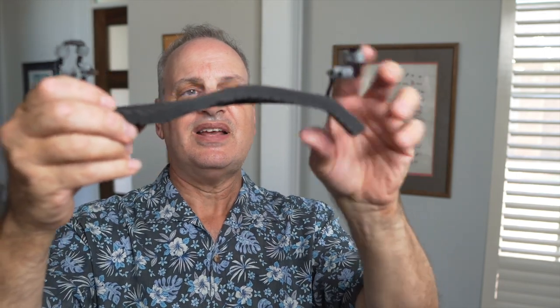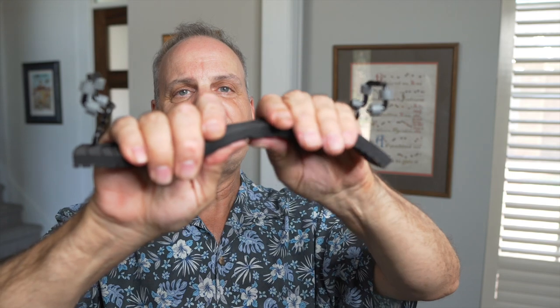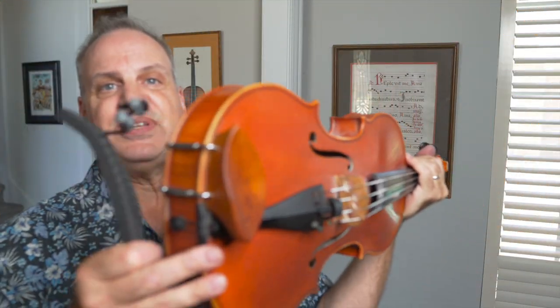I curved it a lot, then curved it back a little to how I usually like it — you can do whatever feels good. I feel it on my shoulder and it feels great. Some people take a while to figure out their preferred feel, but I think this feels good to me. You can see it fits really well on my shoulder, so I'll keep it like that and try it on the instrument.